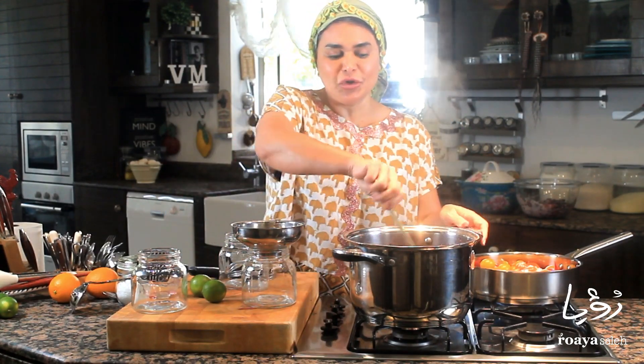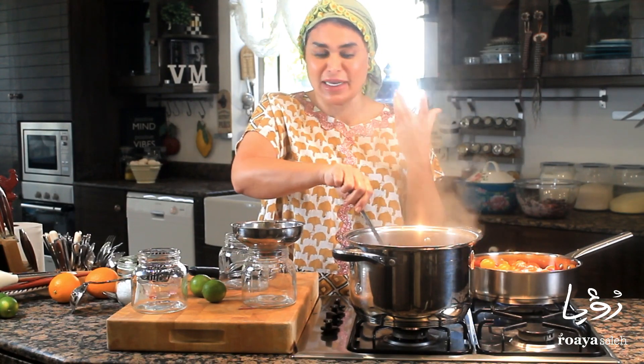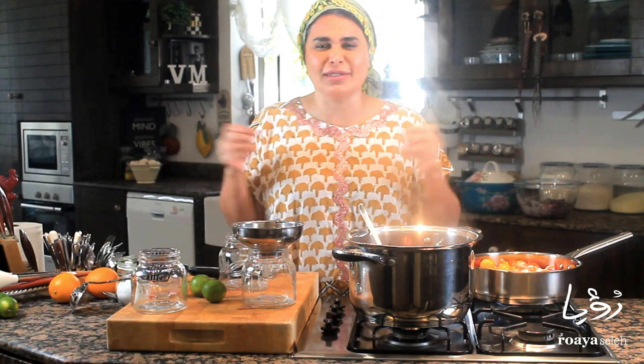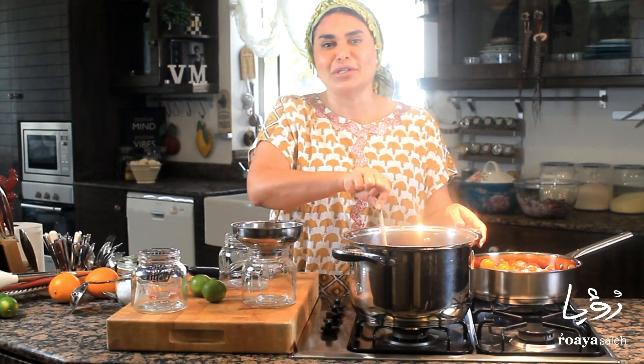The jam has been cooking on slow to medium heat for 45 minutes — it's ready to be bottled now. I'll show you how to bottle it. The smell is amazing, the texture is perfect. I promise you, every time you make it you will distribute it to your neighbors and your loved ones, and they will really enjoy it and fall in love with it too.